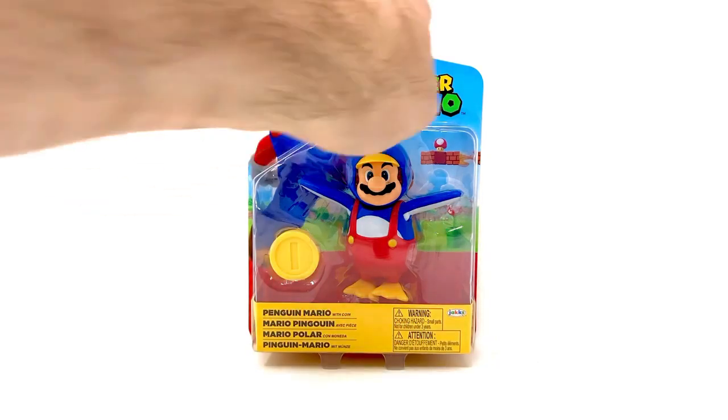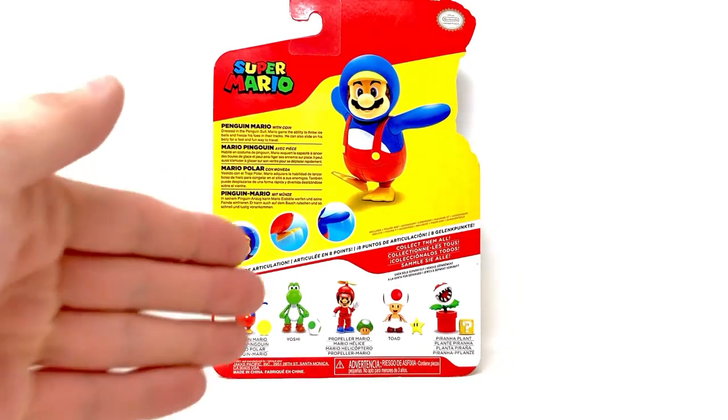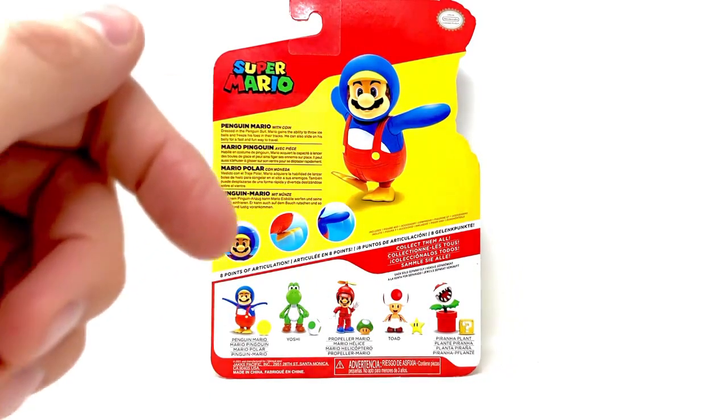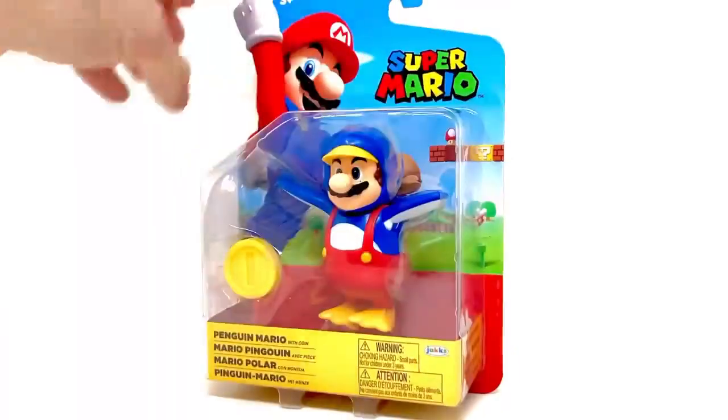The rest of the line is mostly re-releases and variations. We get Yoshi with the green egg, which is the original Yoshi, Propeller Mario — I actually don't have that one yet — the original Toad is back, and the Piranha Plant with a red pipe, previously released with a green pipe. For future Marios, I'm hoping for Dr. Mario or Frog Mario. Let's take this guy out of the box!